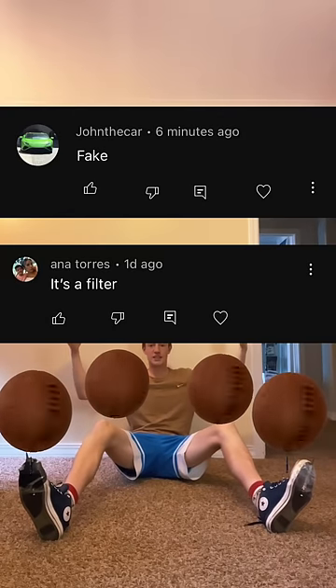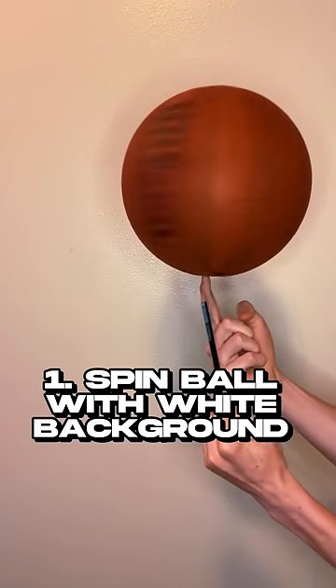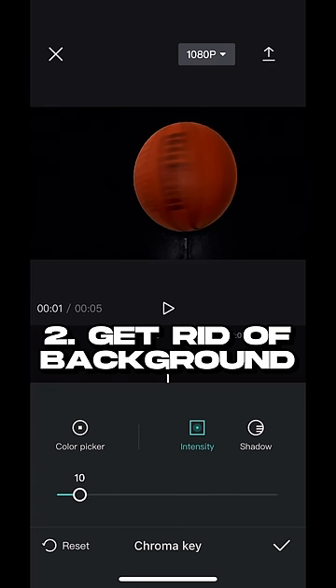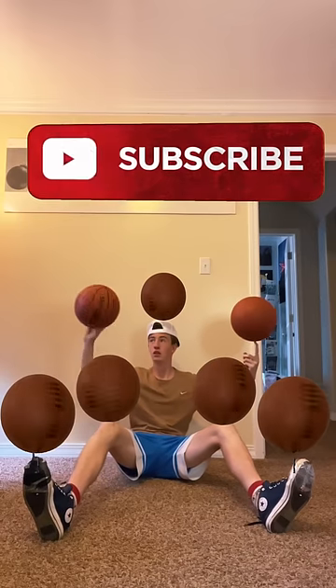I made a video about me spinning seven basketballs and everyone thought I actually did it. So I'm going to show you guys how I faked it. First, I spun a basketball with a white background. Then I cut the background and put the basketballs on a video of me spinning two basketballs to make it seem like I'm spinning seven.